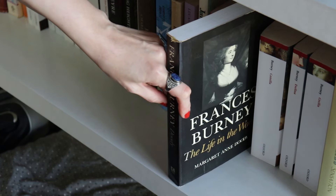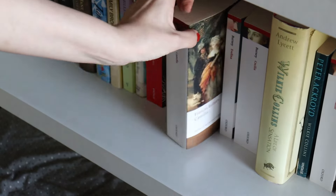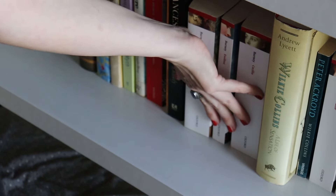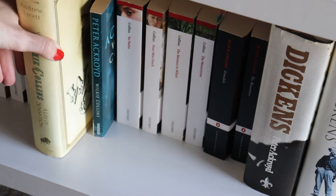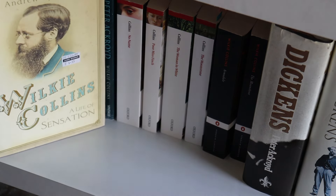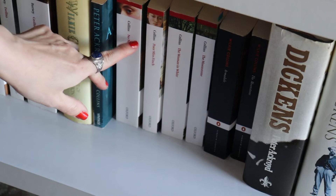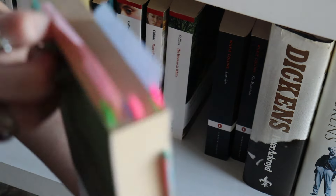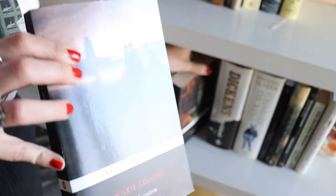We've finished with the Brontës. Here we have a biography of Frances Burney by Margaret Anne Doody — she's a late 18th-century novelist — along with Oxford editions of Camilla, Evelina, and Cecilia. Then Wilkie Collins, an author I love, though I don't have many printed copies. There's A Life of Sensation by Andrew Lycett, a Wilkie Collins biography by Peter Ackroyd, and the novels No Name, Poor Miss Finch, The Woman in White, and The Moonstone — probably my favorite Wilkie Collins novel, very heavily annotated. And the Penguin edition of The Moonstone.